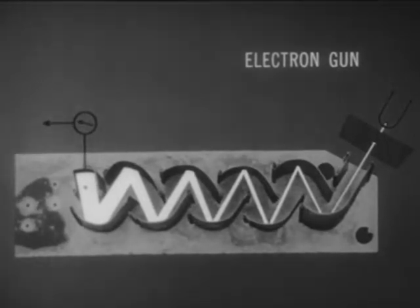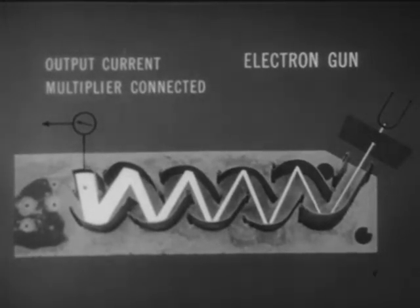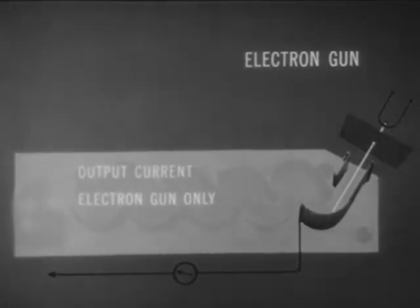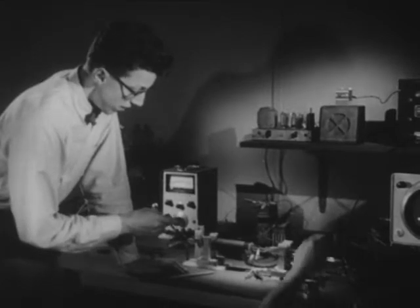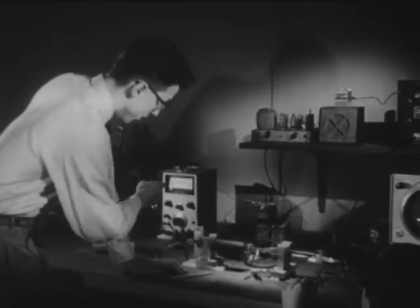To adjust our tube for a gain of a million, we will compare the output current with the current from the electron gun alone. We disconnect all the dinodes except the first one, then put an ammeter into the circuit from the first dinode to measure just the current of the electron gun. We've compared the measurement of the electron gun current with its amplified current from the final output of the multiplier, and have adjusted the batteries so that for each electron coming from the gun, we get a burst of one million from the final output stage. Having done the calibration, we're ready to use the tube. Mr. Madsen is going to turn on the filament and adjust the current so that it is very weak when it flows through the electron gun.